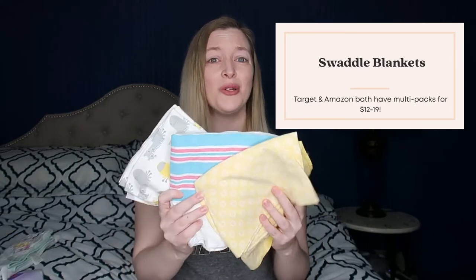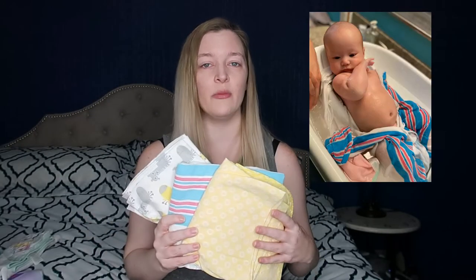Item number two that we found super critical when bathing our daughter was swaddles. The NICU actually showed us how to do a swaddle bath and our daughter really preferred it over just a regular bath. We swaddled her first and then put her in the swaddle into the bath every single time. I'm definitely going to record a video on how to do a swaddle bath — it's invaluable knowledge.